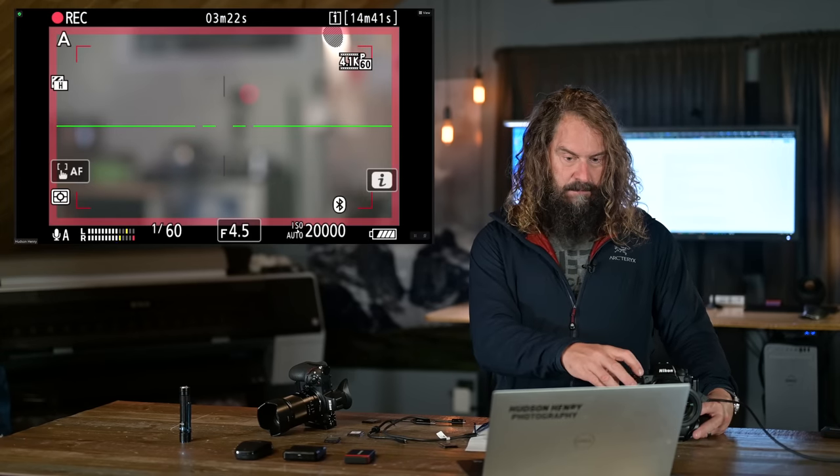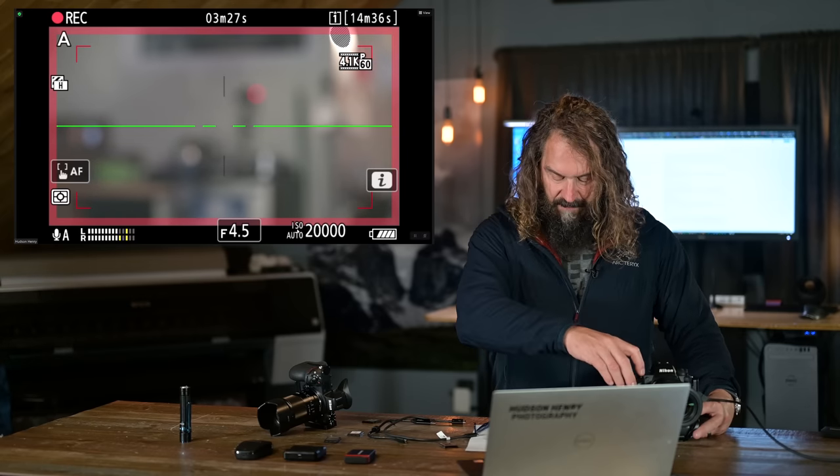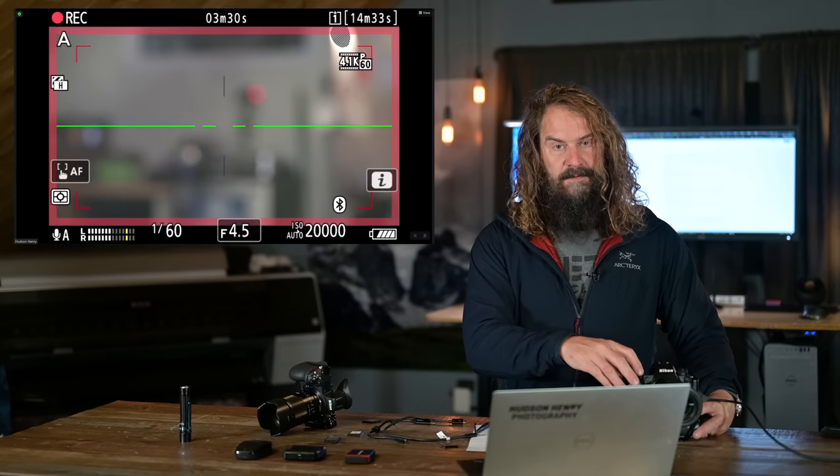The Z9 is the first camera I've owned that really can take advantage of these fast cards. But you're gambling on future cameras — and I'd argue the Z9 showcases technology that's coming, along with Sony's A1 and the upcoming Canon R1. That speed will bleed down into cheaper bodies. If you can afford it and you're a burst shooter or high-quality video shooter, it pays to buy cards capable of taking advantage of it.